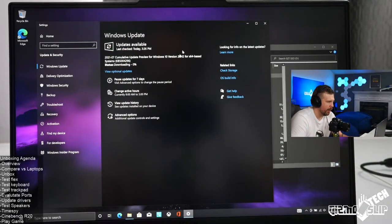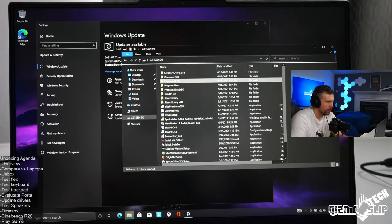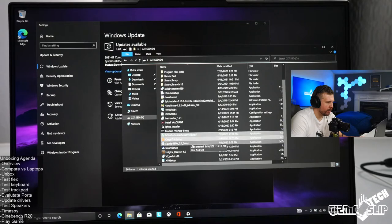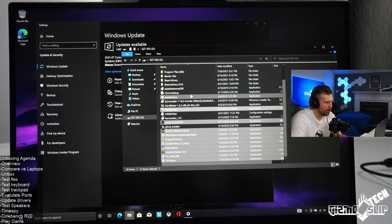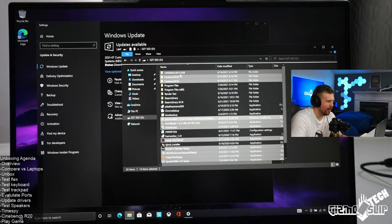Let's get Windows Update going again. I need to install: Cinebench R20, R23, MSI Afterburner, Origin, Spyder 5, Steam, Heaven, Modern Warfare, Valorant, HWiNFO, Handbrake, and Epic Games — we've got a lot of things to install.